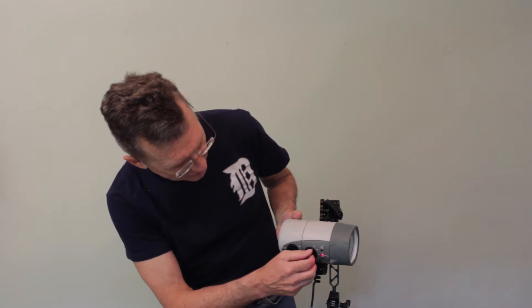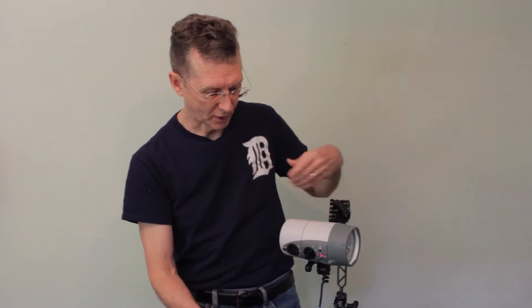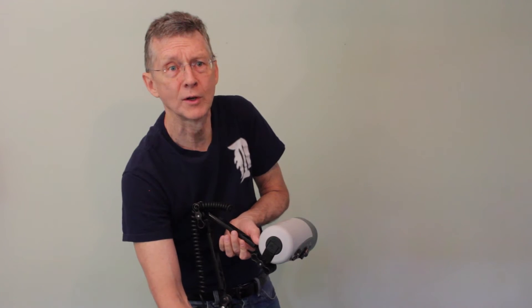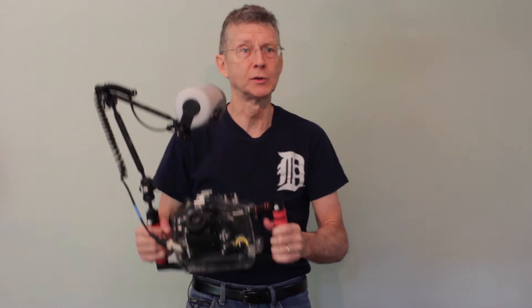We also have power controls on some strobes. On this Ikelite strobe, we have different settings for TTL and then different settings for manual: full, one-half, one-fourth. We can also further adjust output using exposure compensation settings on our housing, and we can adjust it even further using exposure compensation settings on the camera. So we have different ways to control the strobe output.